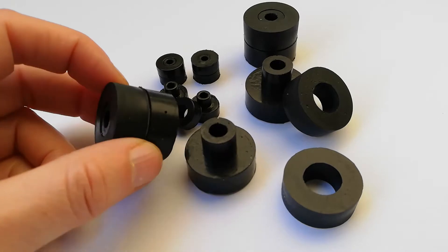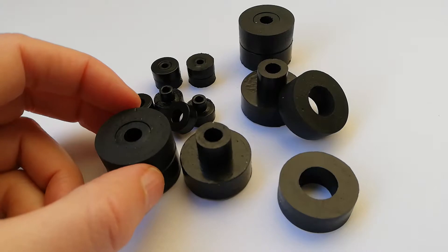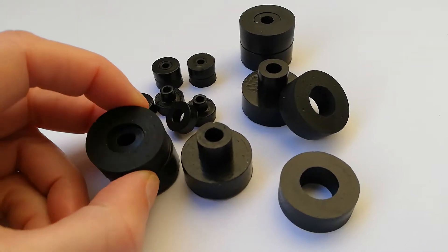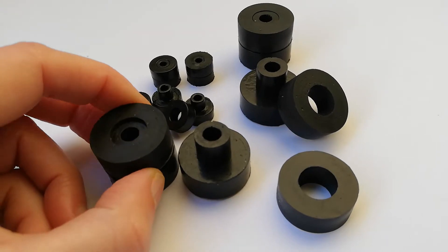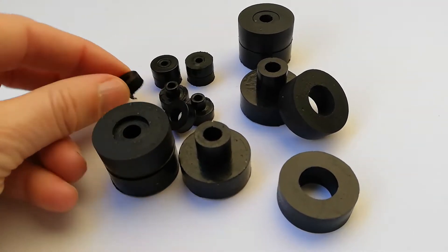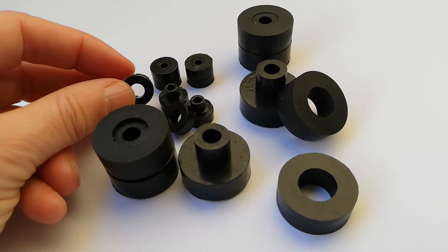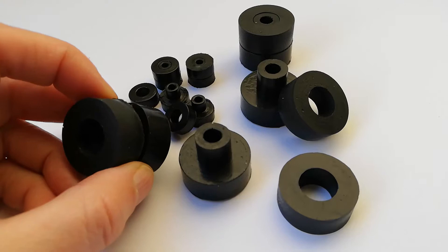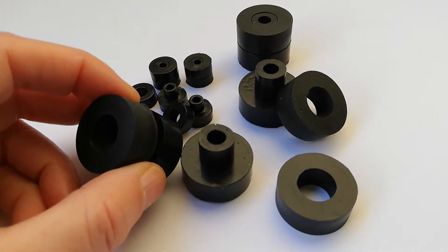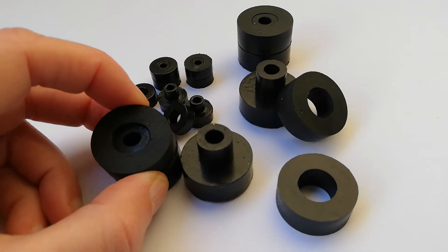Silberthane bushings come in three hardness formulas: 30, 50, and 70, on the Shore OO scale — not the Shore A scale. The softest bushings at 30 can support very light loads, just under a kilo. The hardest bushing, the 70 in 25 mm, can support up to about eight kilos per bushing.